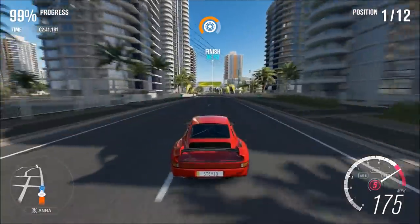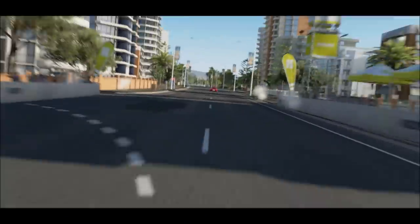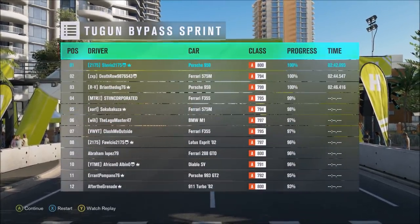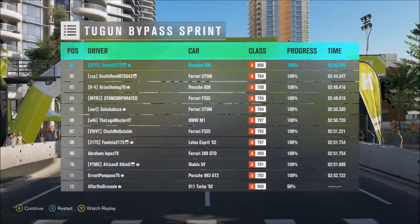Thank you very much for watching. I really hope everyone enjoys this Porsche 959 tune, and even if you don't get my tune, I hope you enjoy the car if you get it tomorrow through Forzathon. As always, thank you very much for watching — have a wonderful rest of your day, and I'll talk to you all again very soon. Peace out.